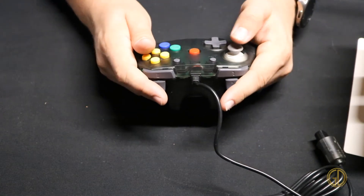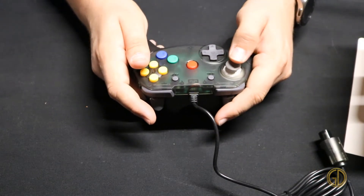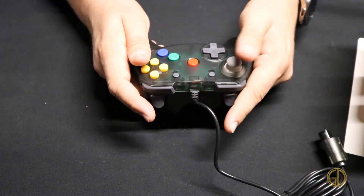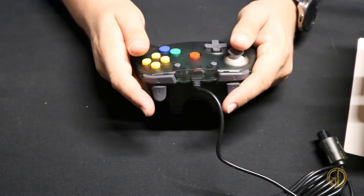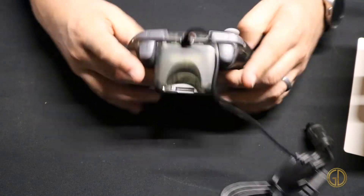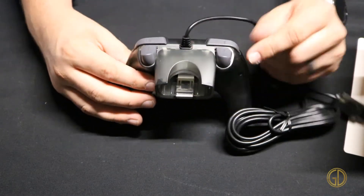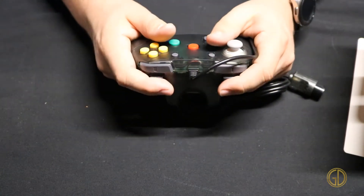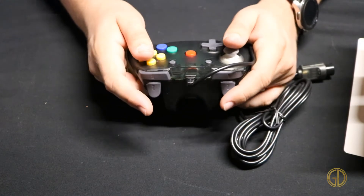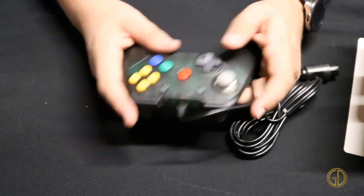Now the joystick — that is buttery smooth, that is nice. It's kind of weird having a joystick with no click to it, but N64 didn't use that. And then these triggers — you have your L and R, but unlike the original N64 controller, both of these are a Z. So that's kind of nice; you can pull either of these for your fire or your action. And then these two buttons right here are your turbo and clear buttons.